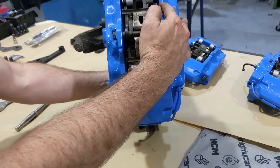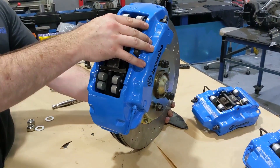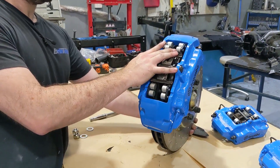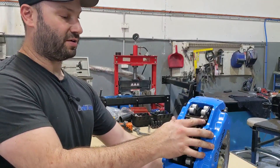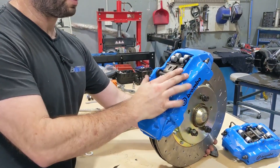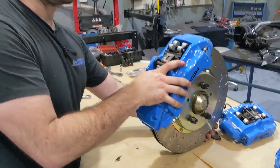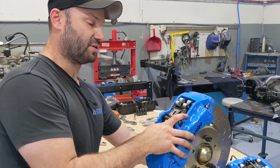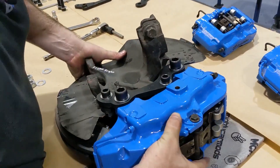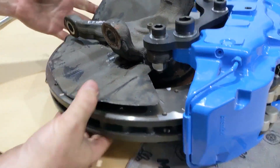You can run the Brembo brake wear sensors and wire them to your factory brake sensor wiring for wear indication, but it's good practice to keep your eye on these anyway and stay in touch with what your brakes are doing — especially with an aftermarket big brake kit. It's good common practice to spanner-check bolts and make sure everything's still kosher. That's the front hub done, and we'll move on to the second part of the video showing the rears going together.